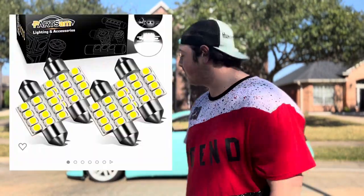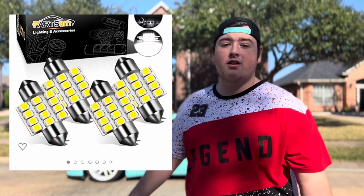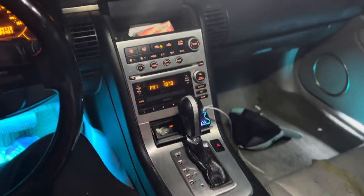Next up on the list we have LED dome lights. They add a really good modern look to your car — instead of that yellowish look, they'll be a straight white color which makes the car look more modern and fancy looking. Here's what they look like at night — these little LEDs are very white and very bright, and they light up the interior of the car a lot.